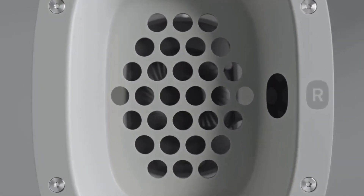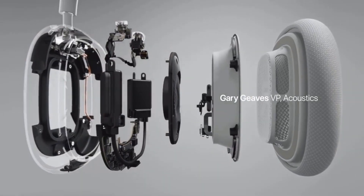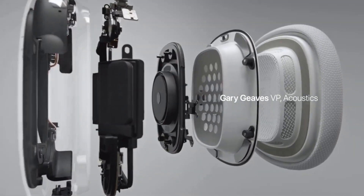You can simply turn the dial on the top of the right earcup to adjust the volume, or press once to play or pause your music, press once to answer and end phone calls, press twice to skip to the next track, and press three times to skip backwards.